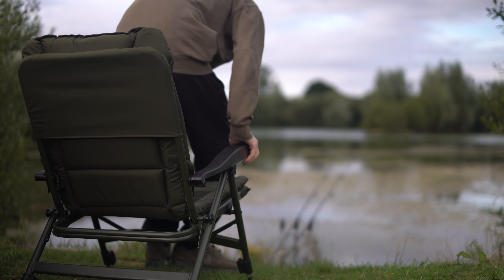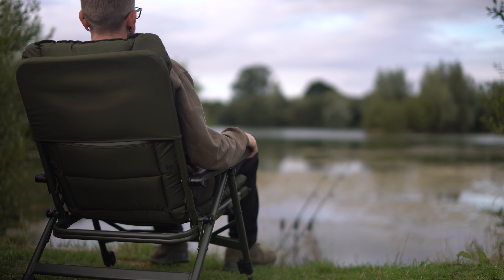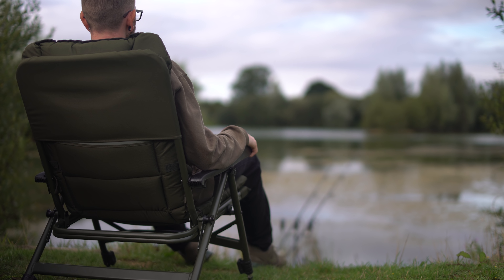Hello there Carphologists, I'm Dan. Today we're taking a look at a very luxurious chair - this one is the SP C-TEC Low Recliner from Solar.